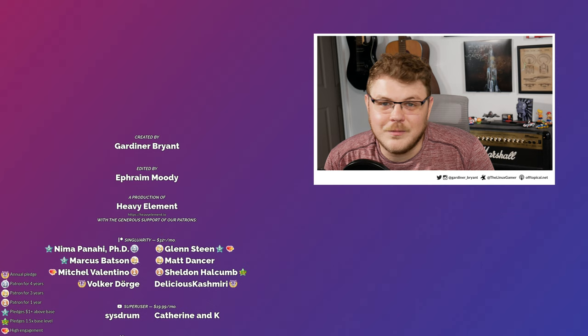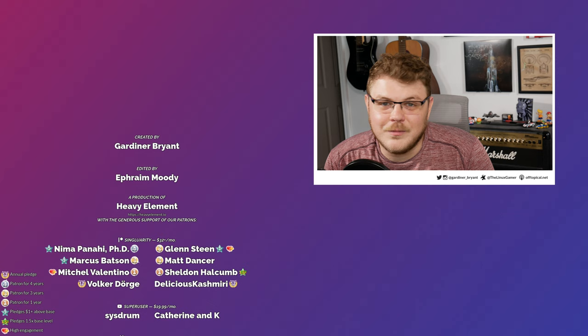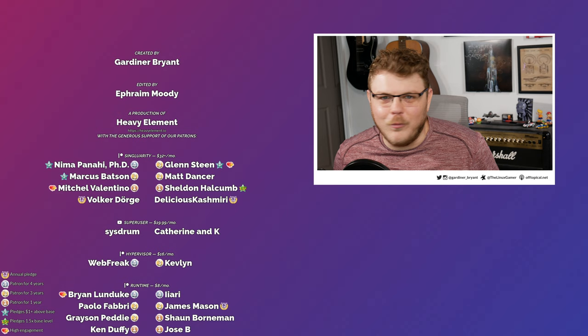Thank you so much for watching. If you like what I do here and believe in the work that I do, you can help support the show with a monthly contribution over on Patreon, or head over to the description where there is a link to buy one of these. Help support the show when you pick up any of the stuff from the affiliate link in the description. I really appreciate you guys being here as always. If you like what I'm doing, make sure you hit that subscribe button, hit that like button, and share this video on social media. Thank you so much for watching, and I'll see you guys in the next one.